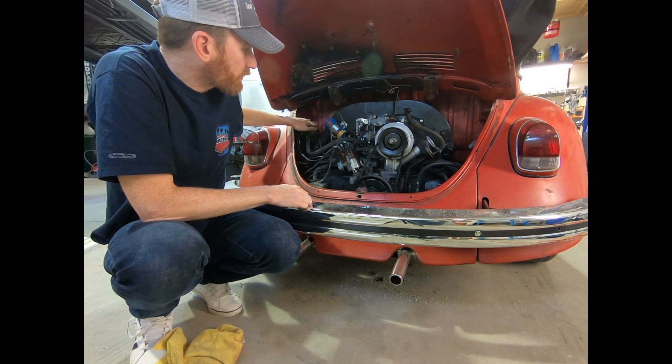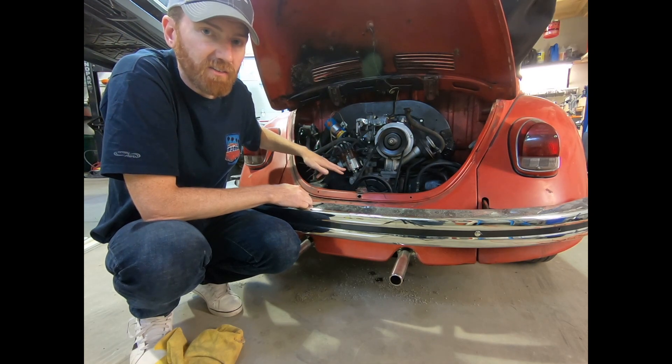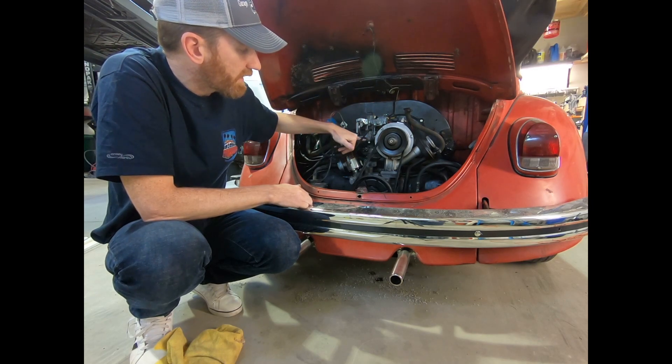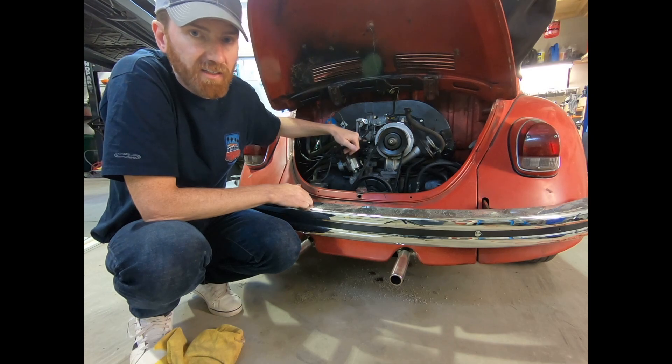You need the distributor with the correct timing curve — that's the 205P series — and you need the carburetor that has the extra vacuum port. To identify it, it's a 167 series carburetor.